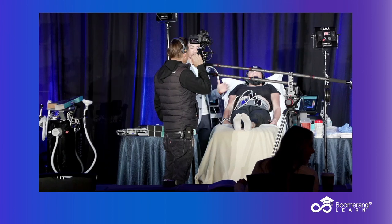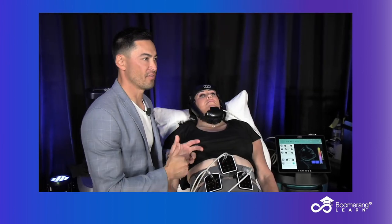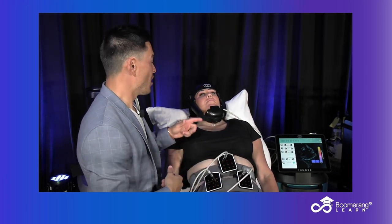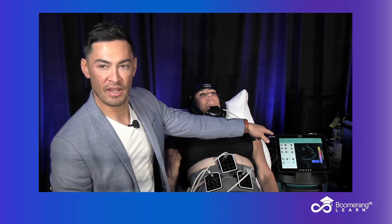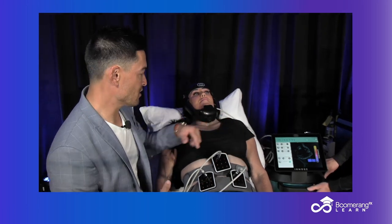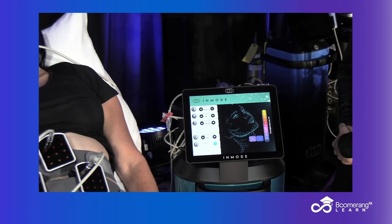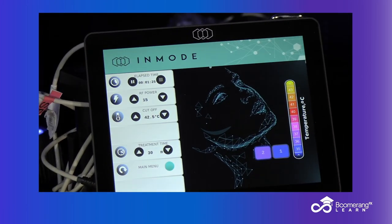Same technology that we have on the Evolve. In terms of a hands-free nature and bipolar radio frequency, we'll get into it when we go over the lecture. When you look at the interface over here — we'll zoom into this interface — it's very similar to the Evolve interface, just less going on because we have fewer electrodes and there is no EMS.